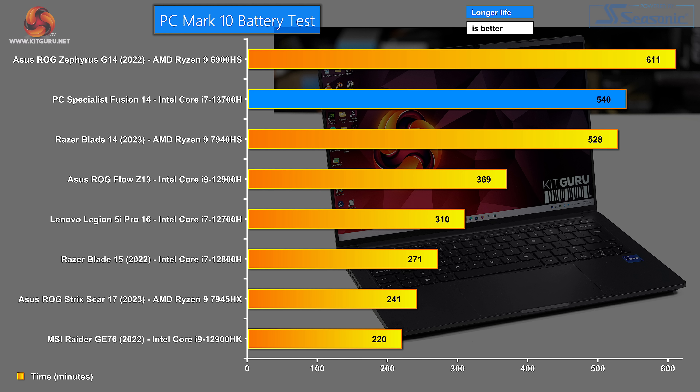We finish on a high with the PCMark 10 battery test. Goodness me, it's an absolute stonker. That Asus ROG Zephyrus we tested a year ago has done amazingly well, but right behind it we have the PC Specialist Fusion 14.